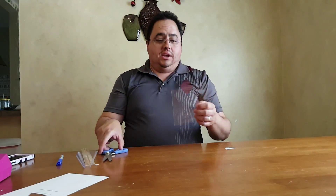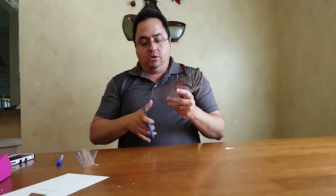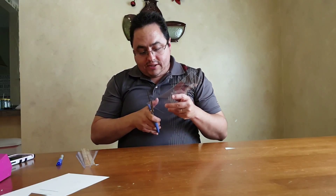There we go — we've got all four of them drawn out on the Shrinky Dink. I don't know if you can see that or not, but all four are there. Then I'm just going to quickly cut these guys out.